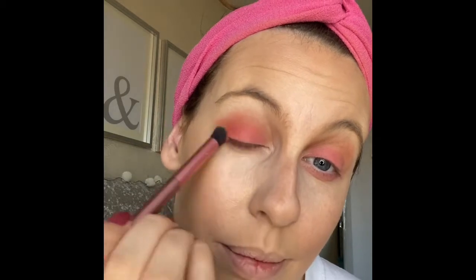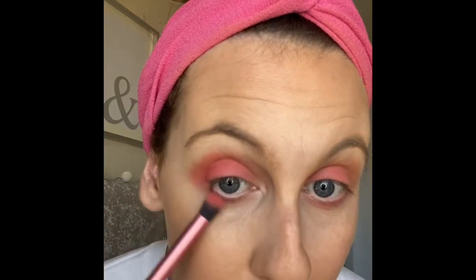I'm just going to run that underneath the other eye as well. And then I'm going to go in a bit with this just at the outer corner. I keep dabbing too hard and these colours on the back — they don't mess about.